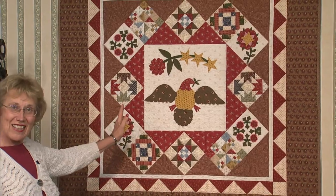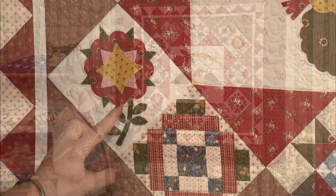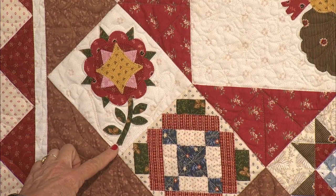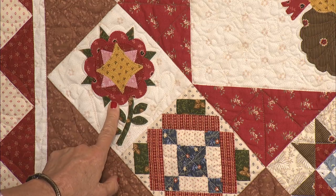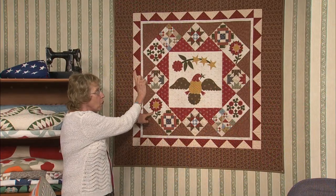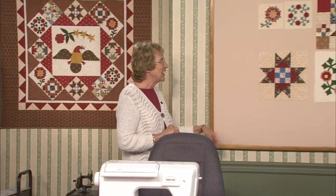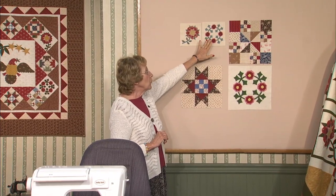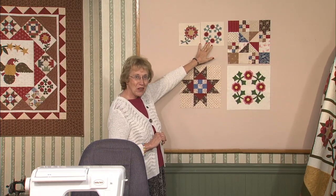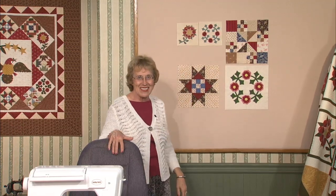This First Lady's quilt has only six inch blocks and the Anna Harrison block has really tiny leaves in it, but it's really cute. They're just zigzag stitched around the outside. The one on the opposite side is right side up — they're both right side up, so you can do whatever you want. This is actually our fourth block in the quilt. We have already done the Martha Washington wreath, so this is our second appliqué.